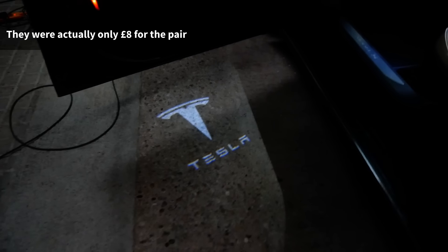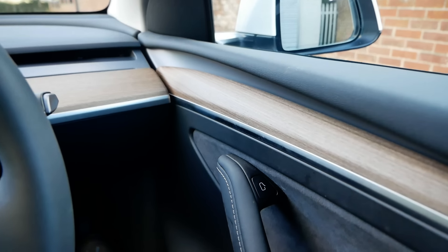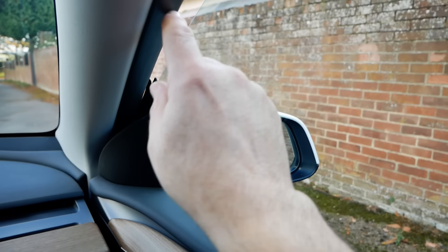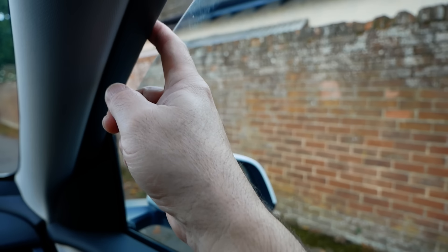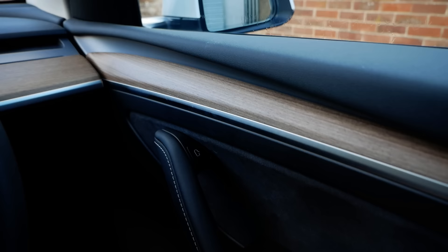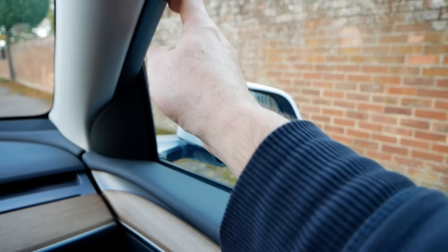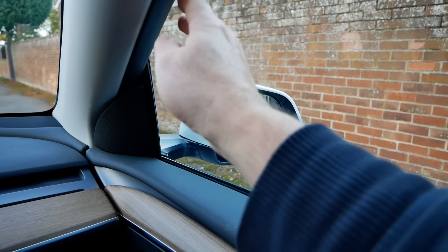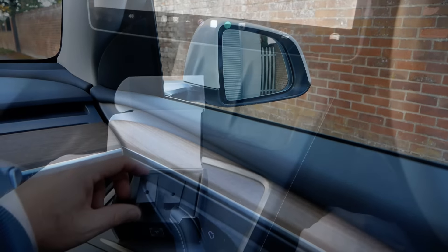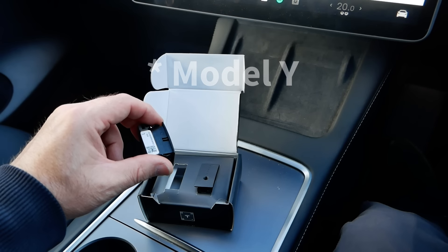You've been able to buy aftermarket puddle lights for Teslas for some time. Many years ago I bought a pair for my Tesla Model S and they were only about £15 and they worked really well. However, in the later cars there have been problems fitting aftermarket lights. Teslas have frameless doors so when you open the door the glass has to drop to get out of the rubber seal, and aftermarket puddle lights were interfering with the door module, causing the glass not to drop — some people actually broke their glass.